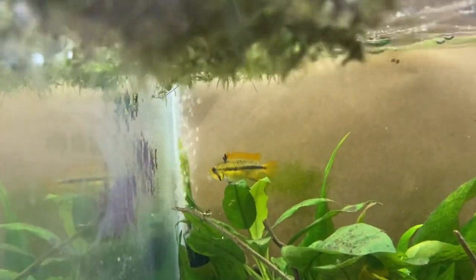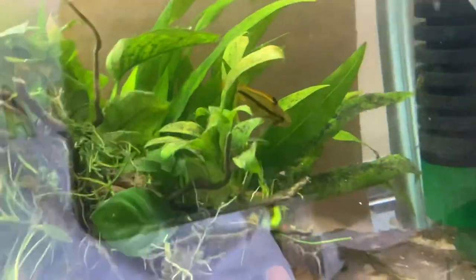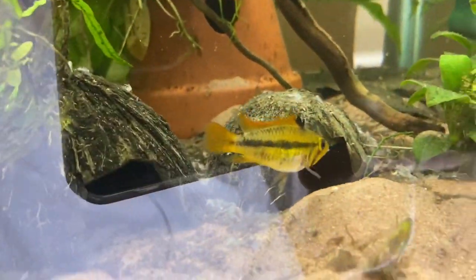Epistogramma Cacatuoides — these guys are probably the easiest to care for, the easiest to breed, and probably the ones I'd start with if I was starting with epistogrammas. The difficulty with these guys is that the males — this guy down here — would predate on the fry, meaning he would eat the fry. The females, on the other hand, really take care of the fry very well. Very simple, very easy to look after, and I'd recommend them to any newcomer to epistogrammas.